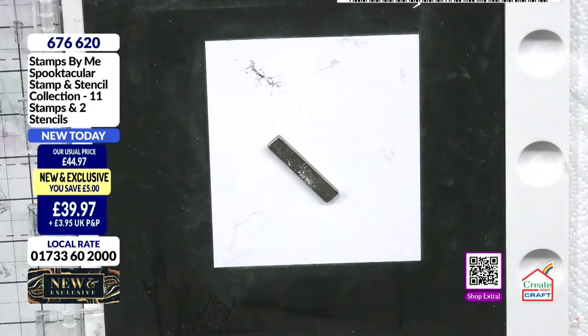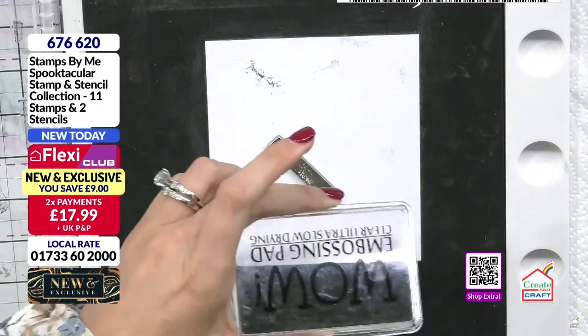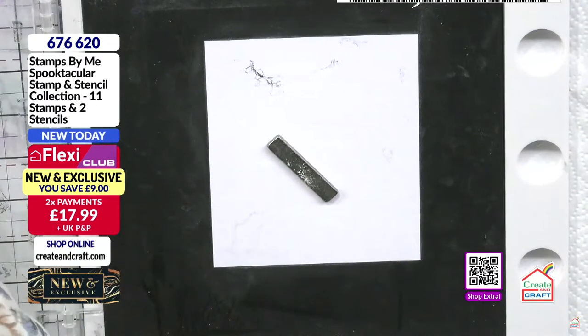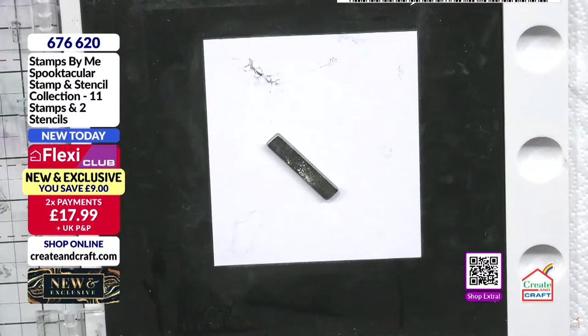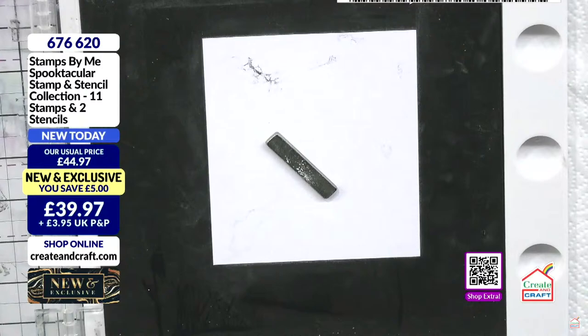Anywhere else you think you're going to miss with your stamp — sticky ink. So let's sticky ink this one up. We'll stamp it out twice. Oh, there's another bat there! Look at you — bats everywhere.